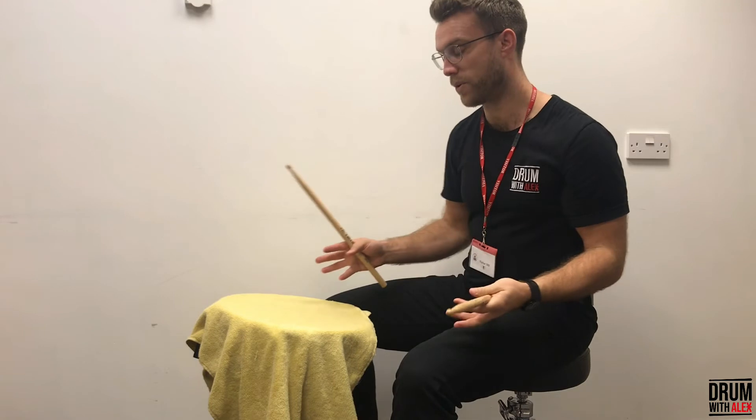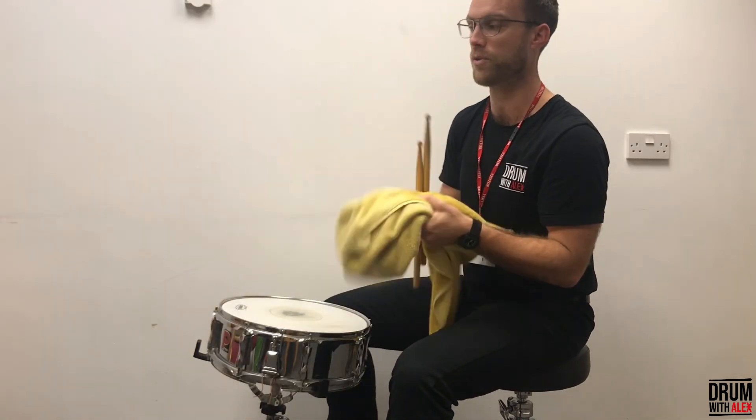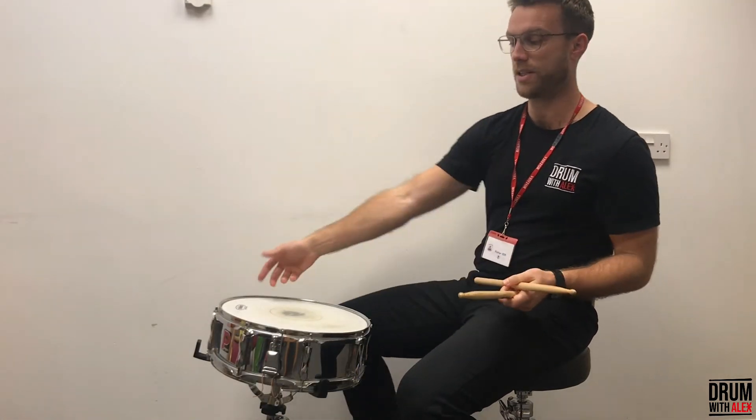In fact, The Beatles recorded a lot of their records with towels on the drums to give it that 60s muffled sound. Yes, you can do lots of different things.